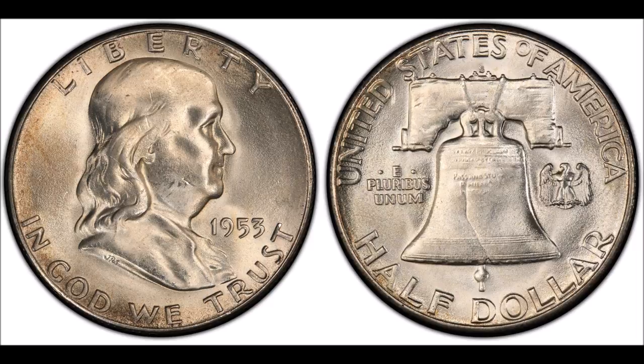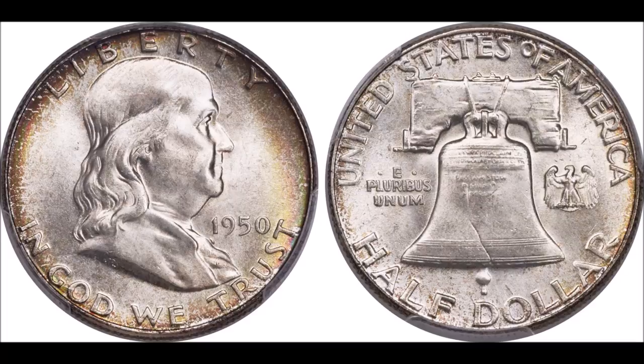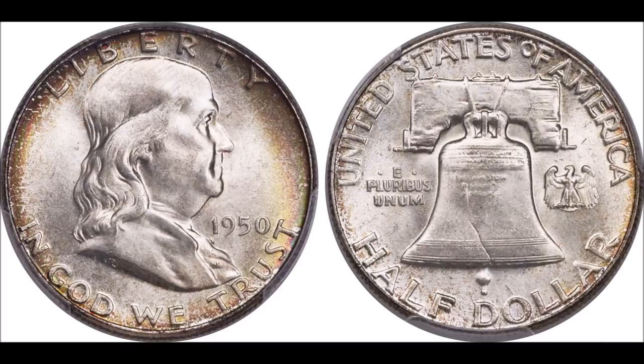Let me know what you think about Franklin Half Dollars, what you like about them, and what you collect. Also let me know what you've come across in your coin and bill searches lately in the comments below. Happy hunting out there in your coin searches and bill searches, and I will see you in the next video. Peace out.